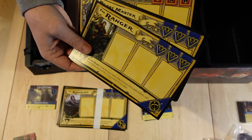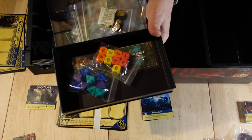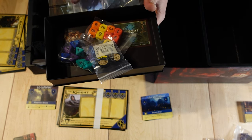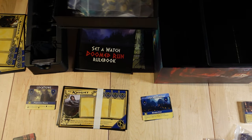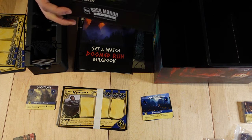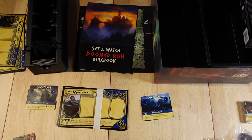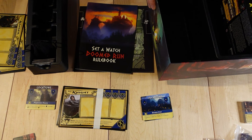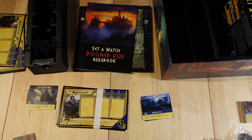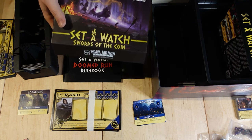The dice and everything else — components and bags — if you're opening the game new, you can actually leave those inside with the rulebook. I would place this box in its specified spot in the organizational tray, because eventually all three of those will be in there. After you do Set-A-Watch one, you're obviously going to want to move to Swords of the Coin and go through a similar process. Open the box, the rulebook will go back into the box, and you're going to take your ability cards and all the deck cards out.